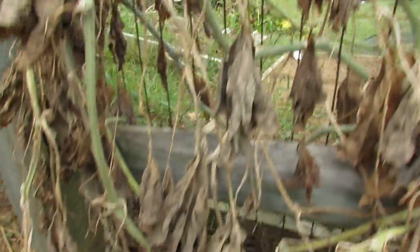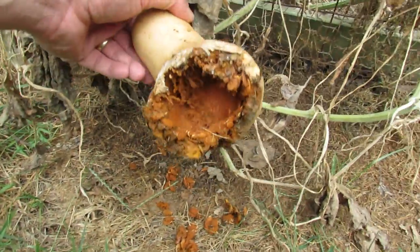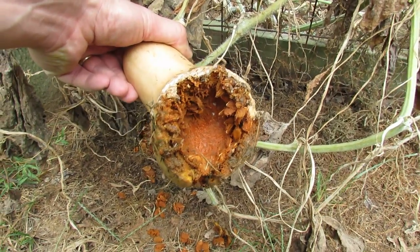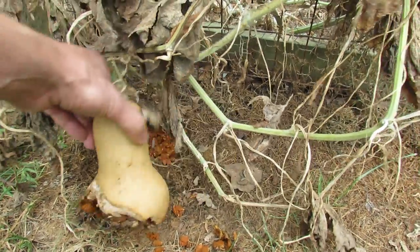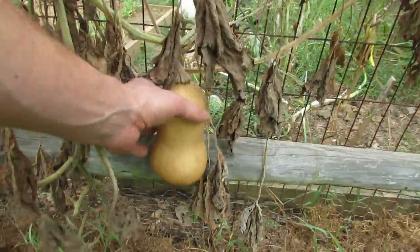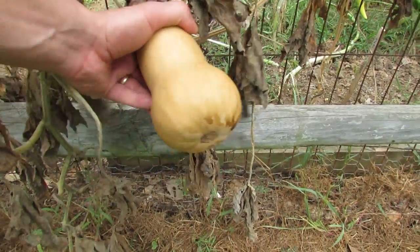I also grew butternut squash, and you don't want your squash sitting on the ground or they will be more susceptible to bugs — the bugs can get in and obviously eat your squash. Here's another butternut squash that is off the ground and it's perfectly fine.